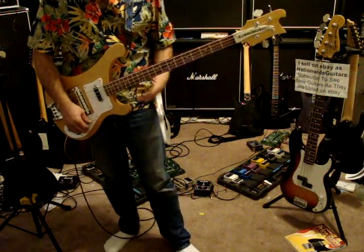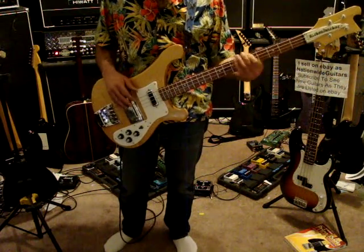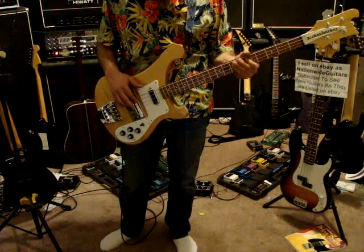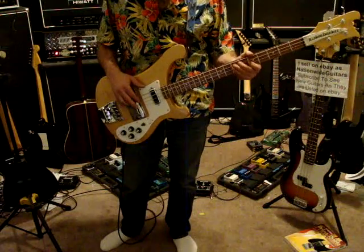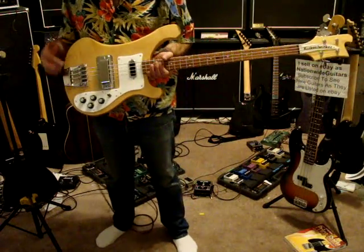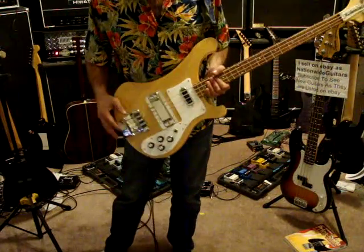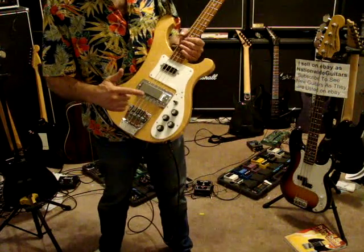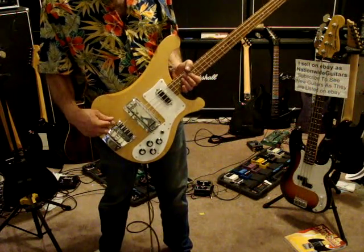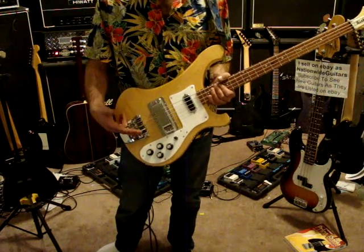Everything works flawlessly on this thing. The action probably could go down a little bit. I intonated it, and this mute is cool, but if you unscrew it too far, you lose it down there. When I got it, the mute was off.